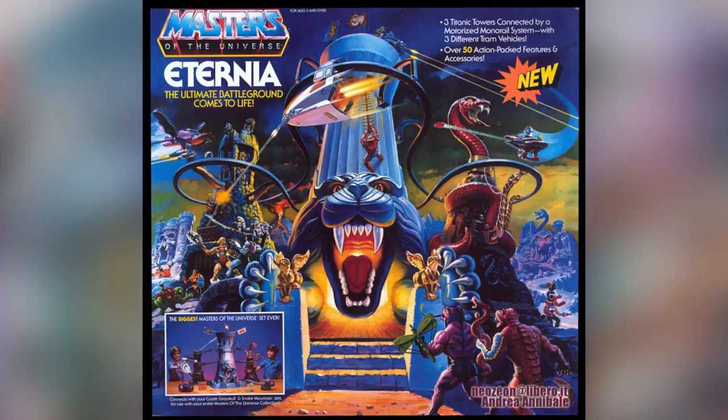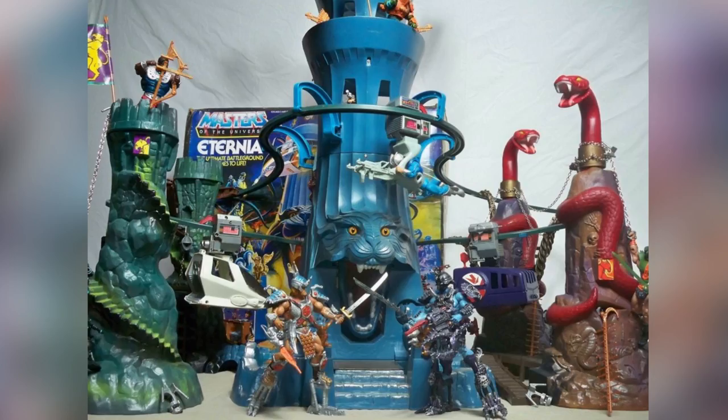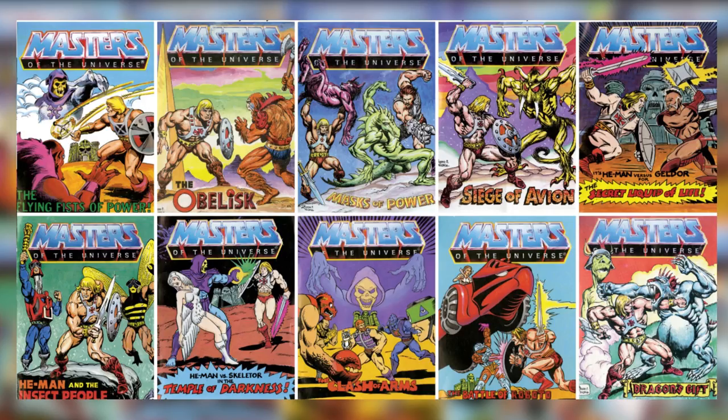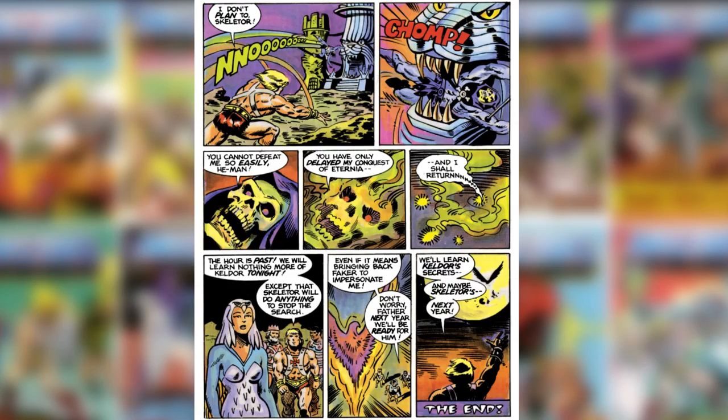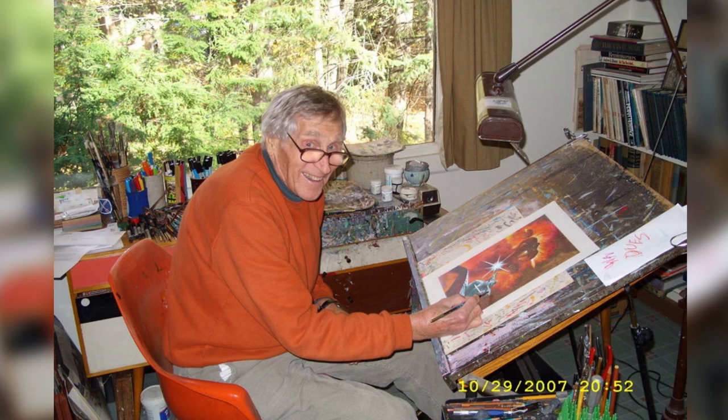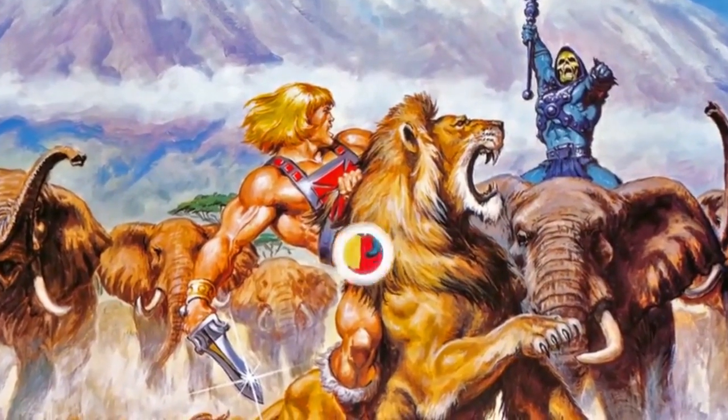Brief descriptions of the characters would appear on the toyline's unique packaging, and incredible box art accompanied by many comics, with each figure exploring the lore of Masters of the Universe. Mattel also hired comic book writers such as Donald F. Glutt and artists like Earl Norum to create additional characters.